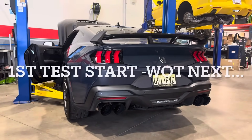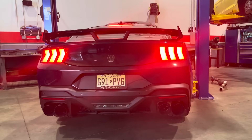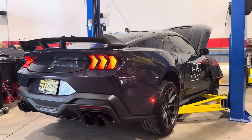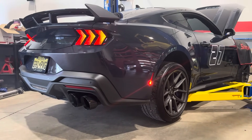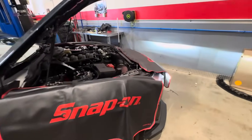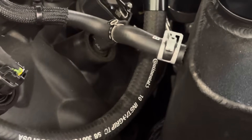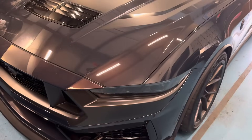Here we go — first startup. All buttoned back up, she's breathing beautifully now. Yes, let's go! I can't even see the headers now — they're all tucked away. Can't wait to get this thing on the dyno and then see how it feels.